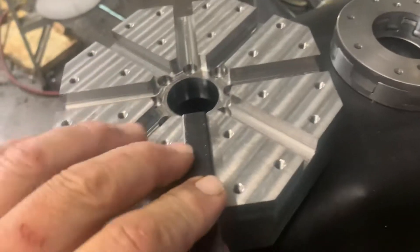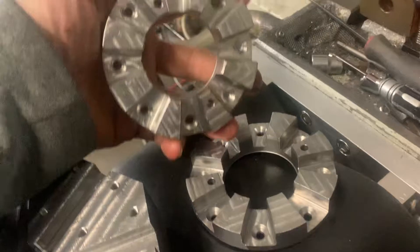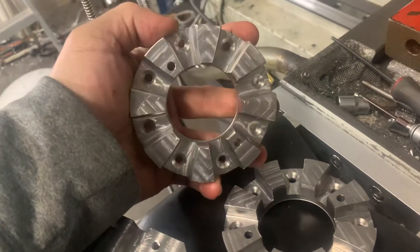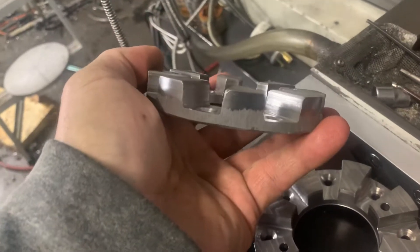I have a curvic coupler that I made — it's a concave/convex design with a 5-degree taper.